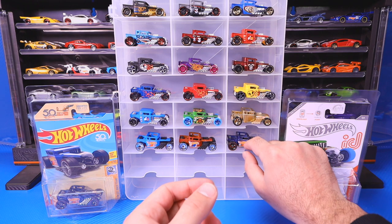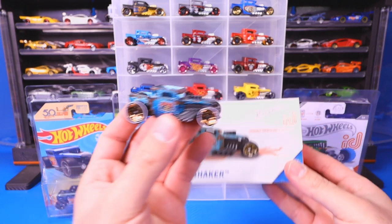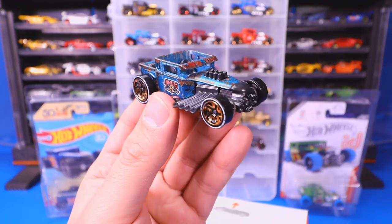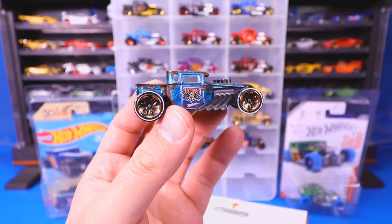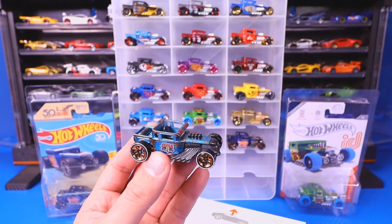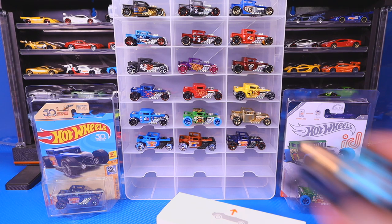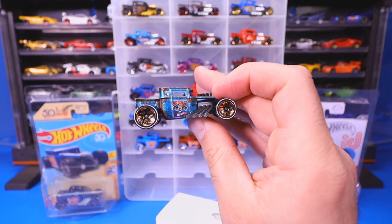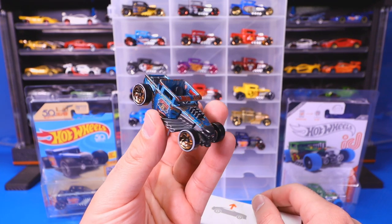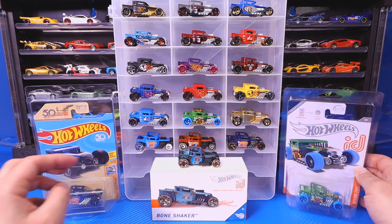The other special one we have is our Hot Wheels ID Bone Shaker. You can see the special Hot Wheels ID branding on the side, and it's got this rustic design to it — a very interesting color. It's kind of meant to look rusty, and that's for our Hot Wheels ID. Let's put that one up there as well.